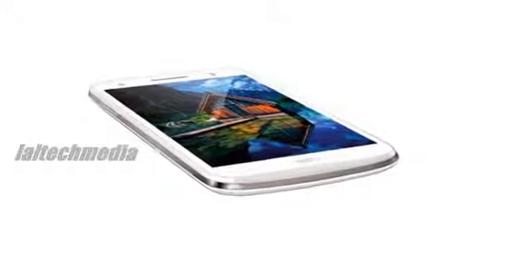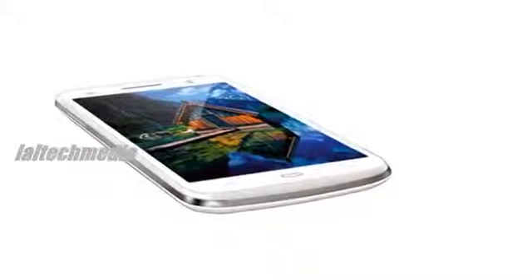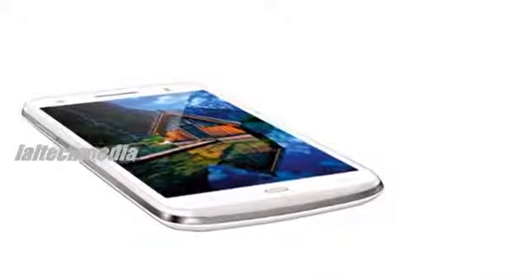The Intex Aqua i6 features a 5-inch, 480x854 pixel display, and is powered by a quad-core 1.3GHz Mediatek 6582 processor, coupled with a Mali 400 MP2 GPU and 512 MB of RAM.